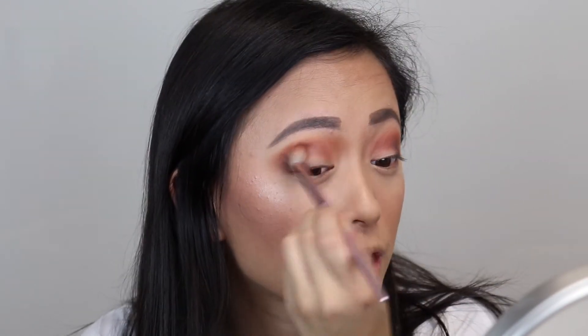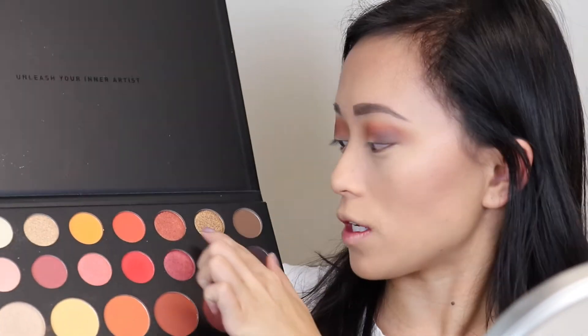What I usually do is go back into the crease shade color I have left over and just blend it all together. Now I'm ready to do the lid shade — I can't decide, should I do this one or the nice orange? I'm going to do pink. That was a hard decision.